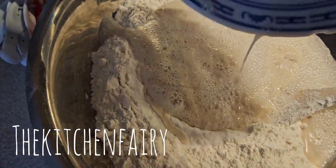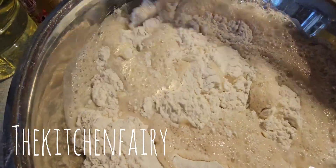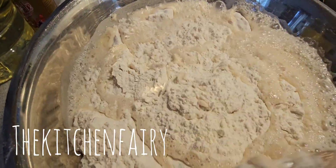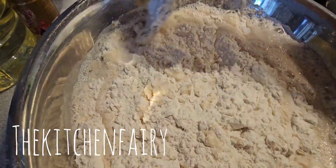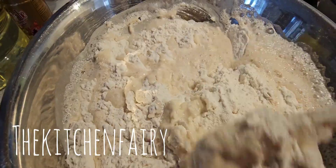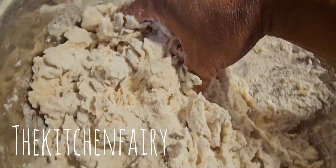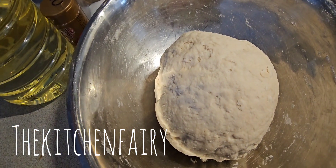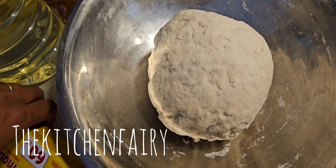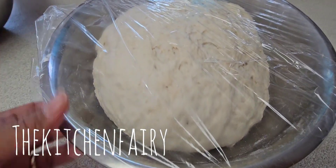Mix with your spatula, or you can knead with your hand right away, or even use an electric mixer — it's up to you — until it forms a nice dough. Once it becomes a dough, cover it with cling wrap and let it rest until doubled in size, normally at least one hour.